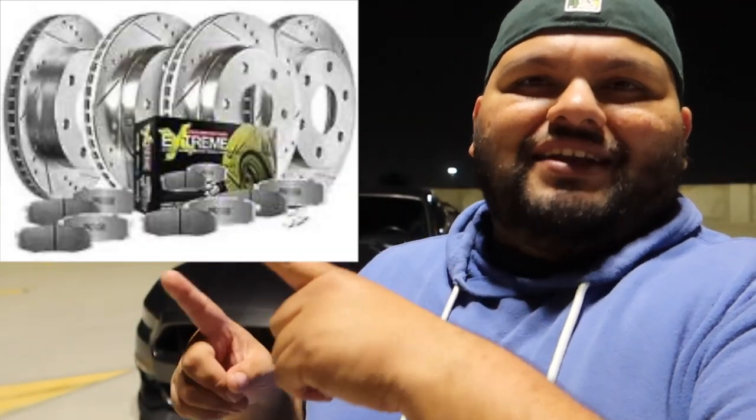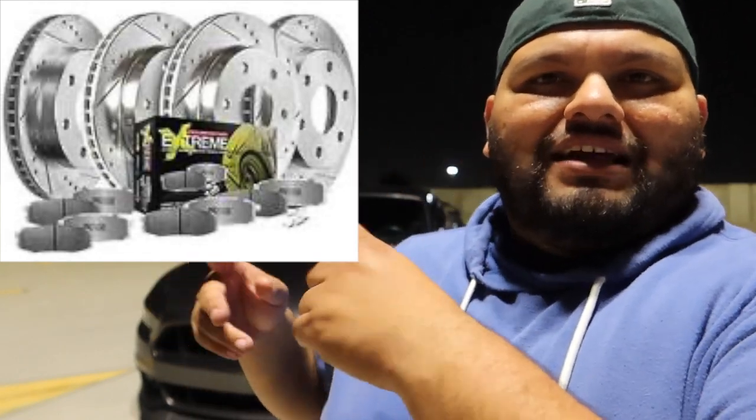I recommend these brakes. After trying them for a couple hours it feels fantastic. I already tried to brake boost and yeah, it feels good — it's worth it. You guys can check them out at American Muscle or other websites. They're called the Power Stop Z26 Extreme — I'll put the picture up so you can find it.